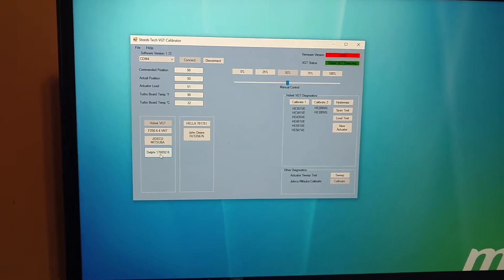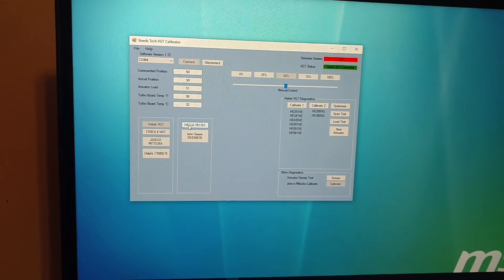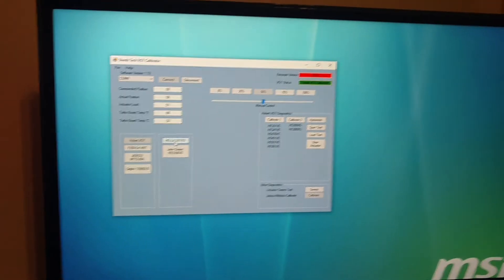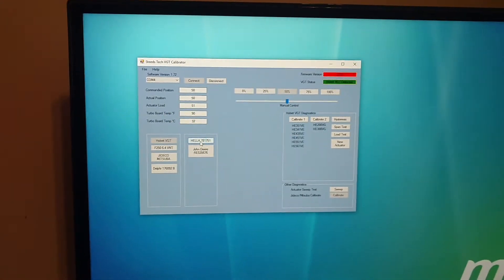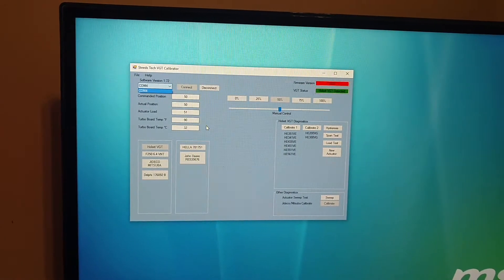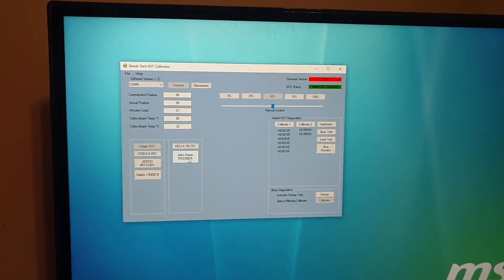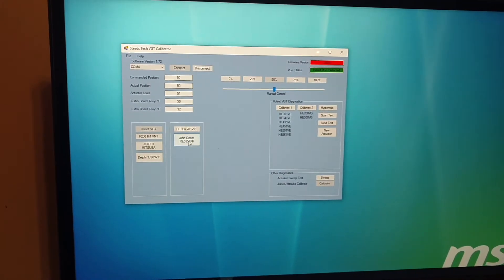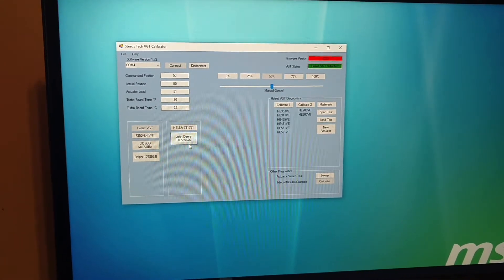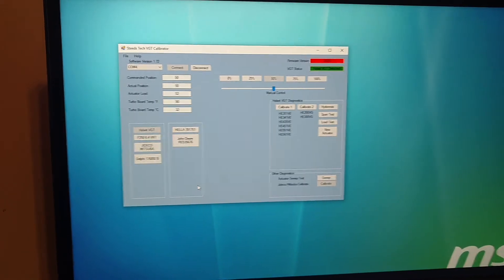So I'm going to start using actuator numbers instead of saying the platform or the application. This is actually a Dodge Sprinter van. I've got about five more Hella actuators coming from the UK, Germany, and a couple other places, and this is going to be a dropdown just like this one. So it'll be a whole Hella dropdown with every Hella actuator identified. This is a John Deere turbo — an S300BV — and there's a whole ton of these as well. Once I get my hands on another one, it'll fall under Delphi. So the Delphi and the Hellas will both have a dropdown for each one.